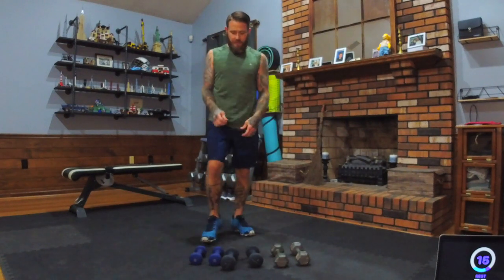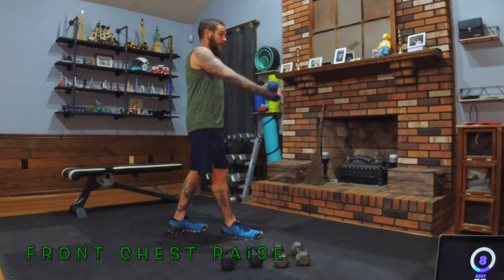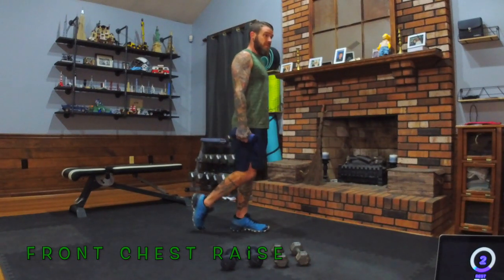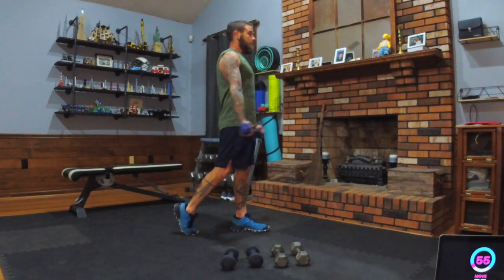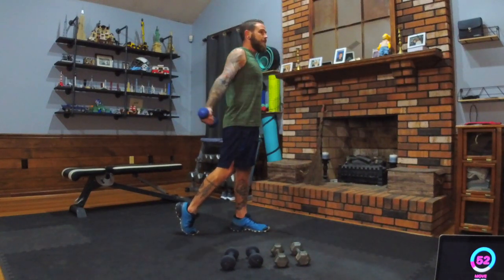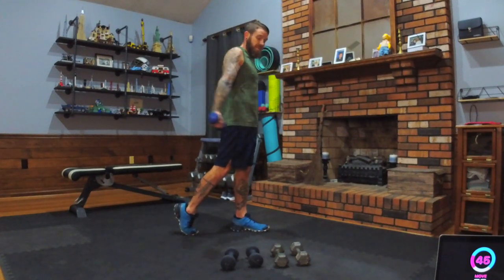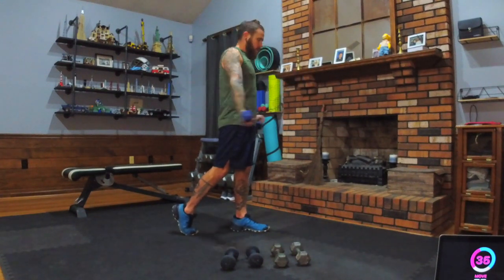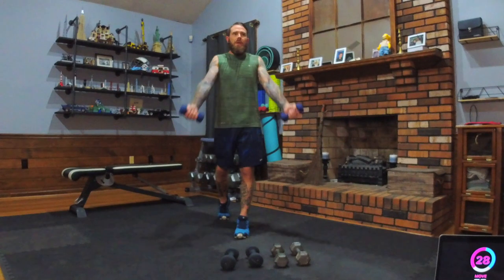Grab your lighter set of dumbbells — unless all you have is moderate — we've got front raises. We're lifting with nice control. You're going out front, making a V right in front of your chin. I'm going to start with just my right toe back — it's just there to support. Arms are straight, front raise. This takes our lower back out of it while giving our calf a little action because we're on our tiptoe. All the weight is still on the front foot. We'll switch legs halfway through. Chin level or eye level — no higher than the forehead.